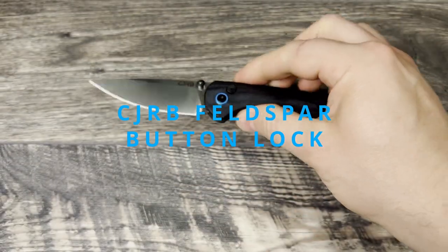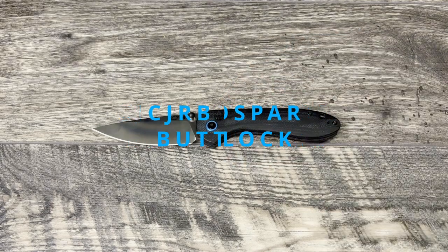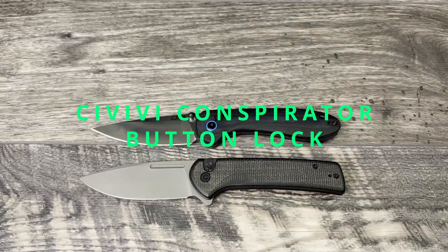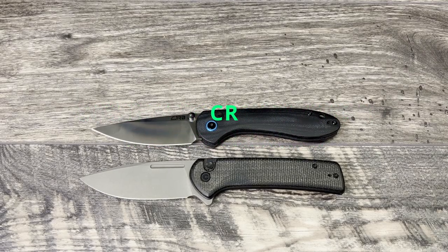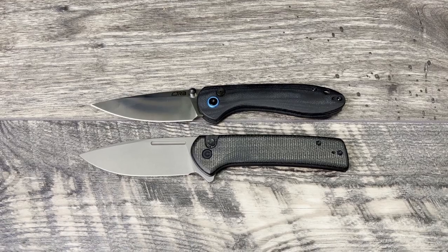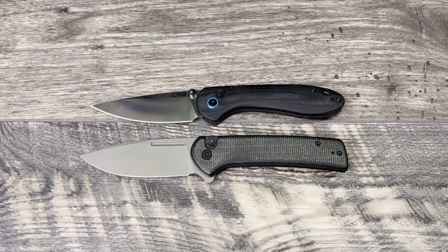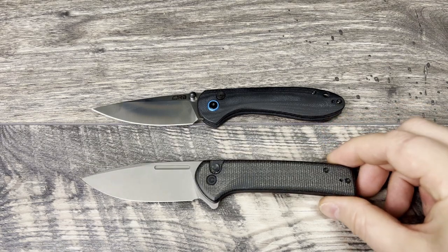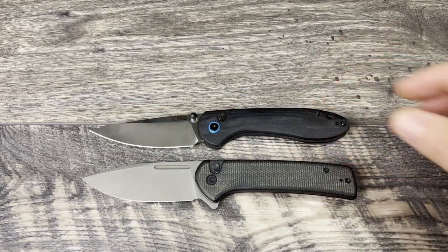I'm going to be doing a budget button lock face-off with the CJRB Feltzbar and Civivi's Conspirator. I thought these two were a very interesting matchup between two full-size folders that have button locks and very similar intents behind them.